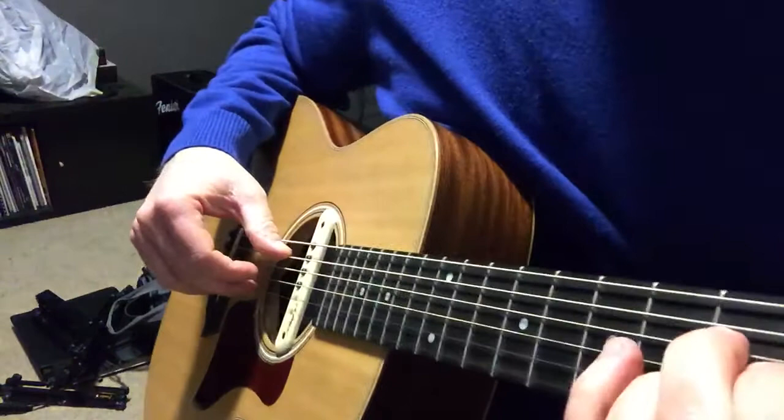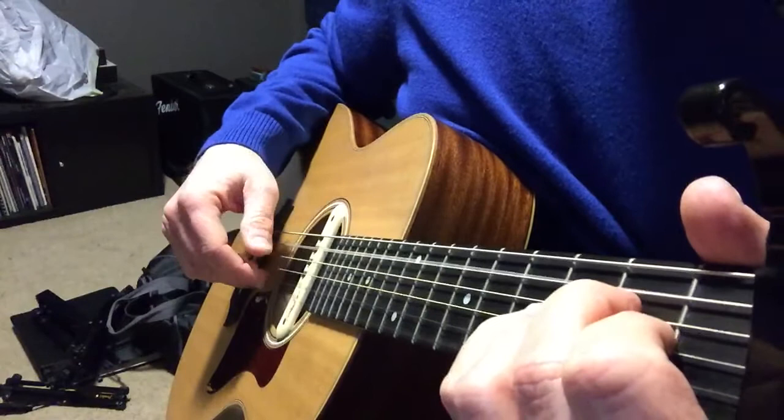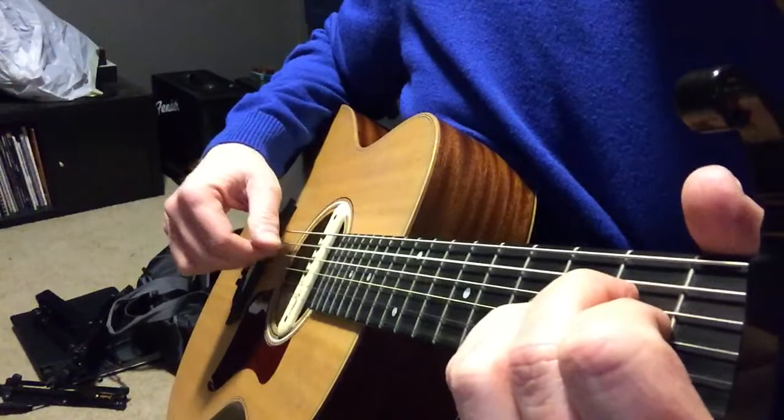On an A chord to start off, the thumb is playing the fifth string, middle finger playing the second. You might want to just warm up making sure you've got those two down. Then we're going to move to the two inside strings: fourth string with the thumb, third string with the index finger. Now that much is only two beats — one and two. To make it three-four, we just repeat those middle two notes a second time, so it's one and two and three and, one two three.